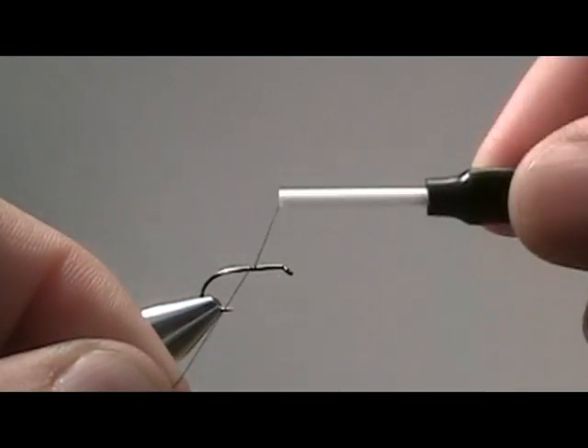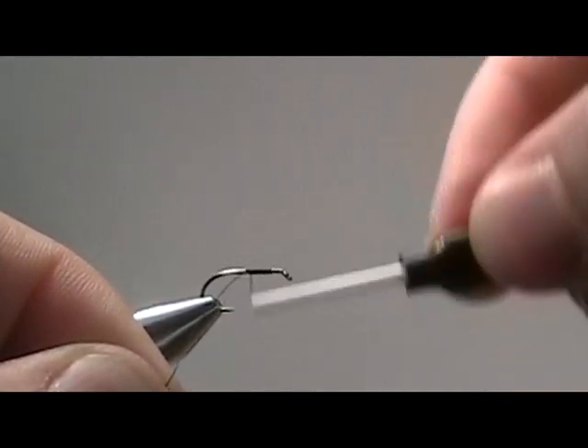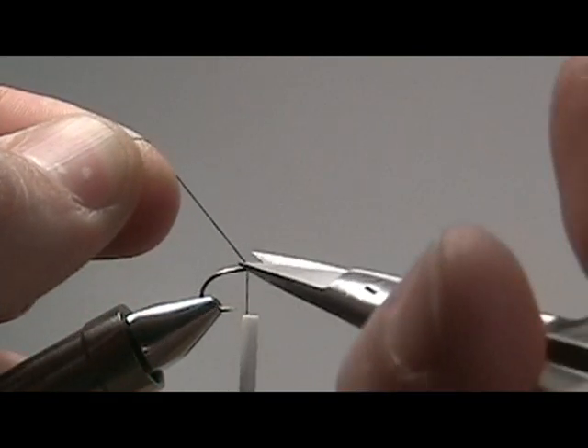Start by wrapping your thread near the eye of the hook, and then securing your thread down. Then cut off the excess thread, and wrap your thread back to the bend of the hook.